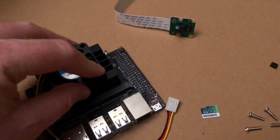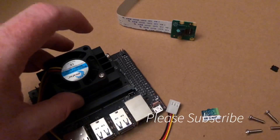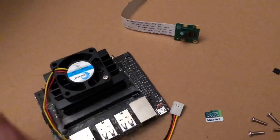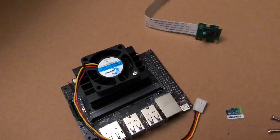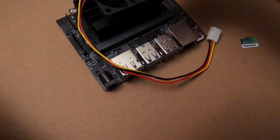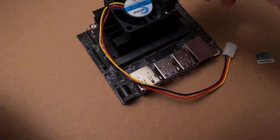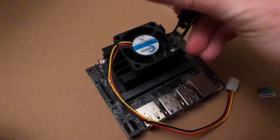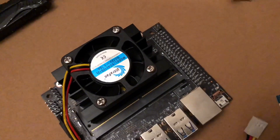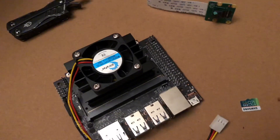One thing I did notice is since the screws are so short, you kind of have to move it around on the Jetson Nano. But once you're in, you should be able to tighten one screw, or at least get it in the slot, and that should be enough to hold it so you can get your other screws in. I did have some trouble getting these screws in — the two on the left are still kind of loose — but overall it's on there.